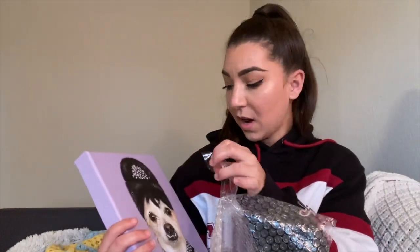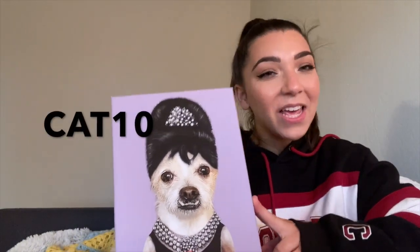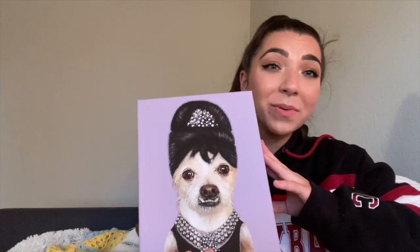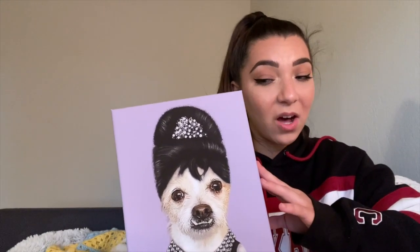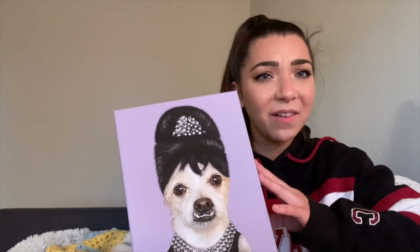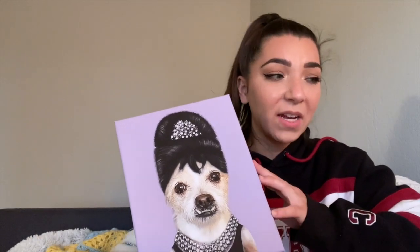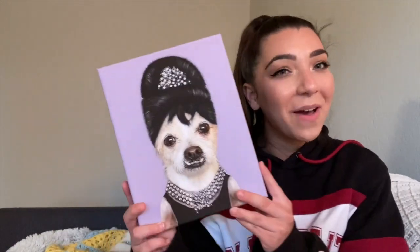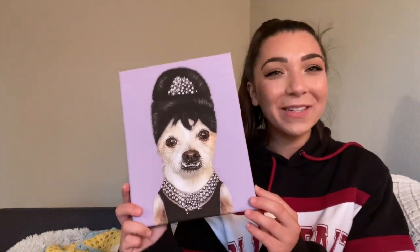If you want to order one, Decillion Paws has so many different options — I'll link them down below. I have a discount code: CAT10 — use it at checkout to save 10%. All the earnings I make with my discount code are going to be going towards the Black Lives Matter movement, so please use my code. It's really important and it's time for change. If you can't make donations, sign petitions, educate yourself, and share fundraisers on your social media. I can't wait to hang this up!